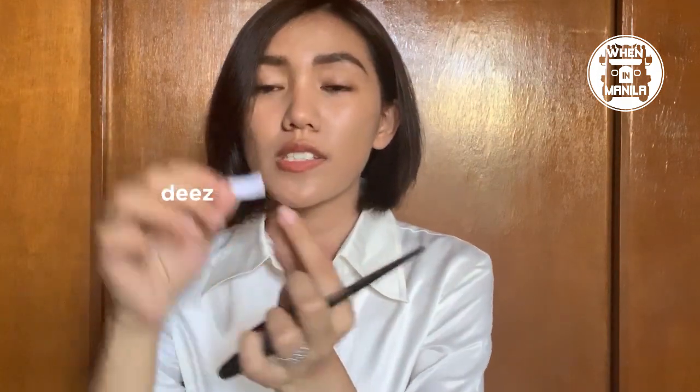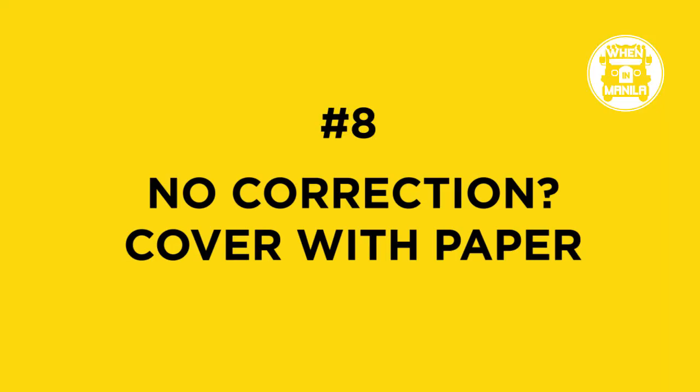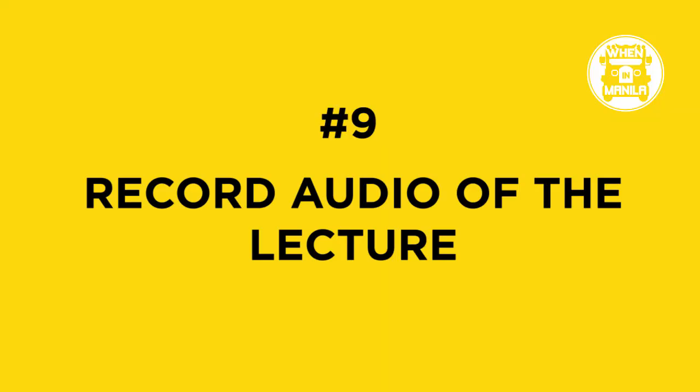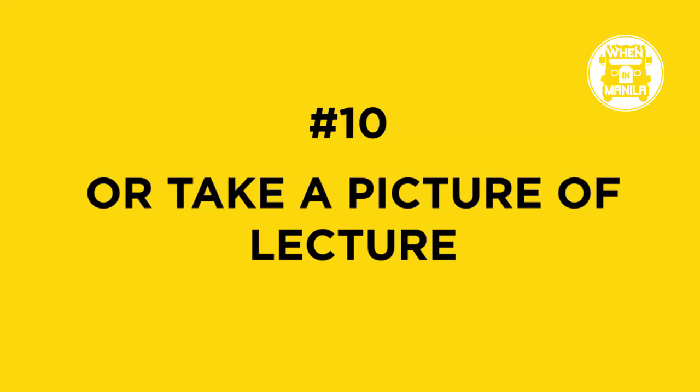If there's a smudge on part of your paper, what I do is use another piece of paper to cover it, so at least the important parts of the notes are covered. In college, here's the hack: if you can't keep up with notes, just record the audio of the lecture. Continue with the lecture and come back to fix your notes later.